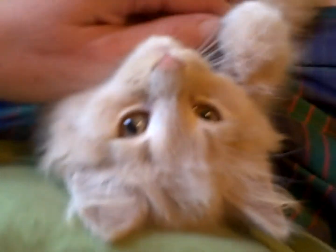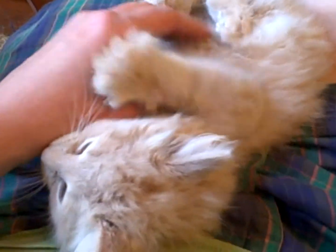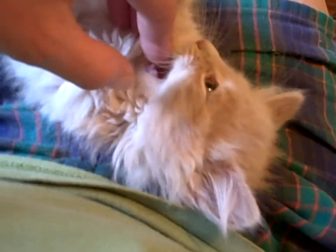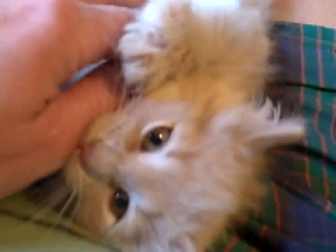Say hello upside down. Say hello. Oh my goodness. Oh, look at the curly hair on the belly. Yes, look at the curly hair. Oh, my goodness.